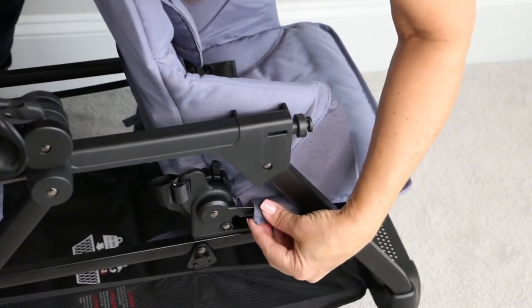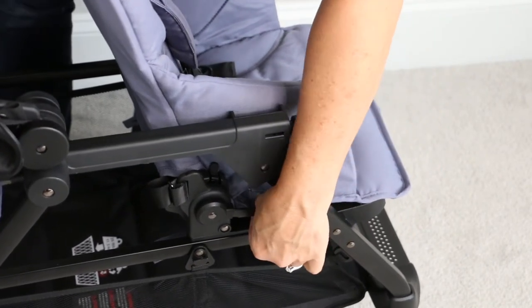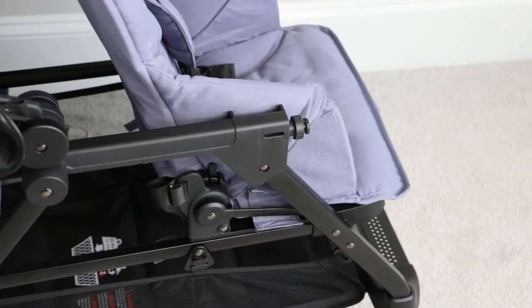Then there's one more set of fabric to undo. There are two little velcro pieces right here, one on each side. Go ahead and undo those.